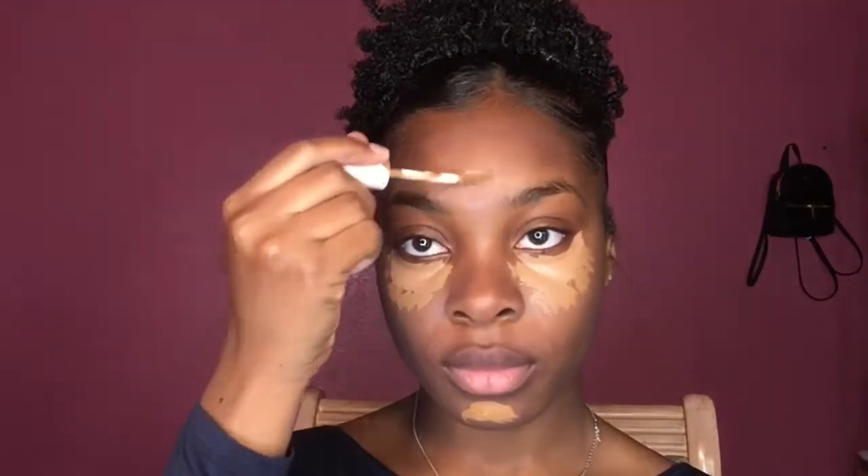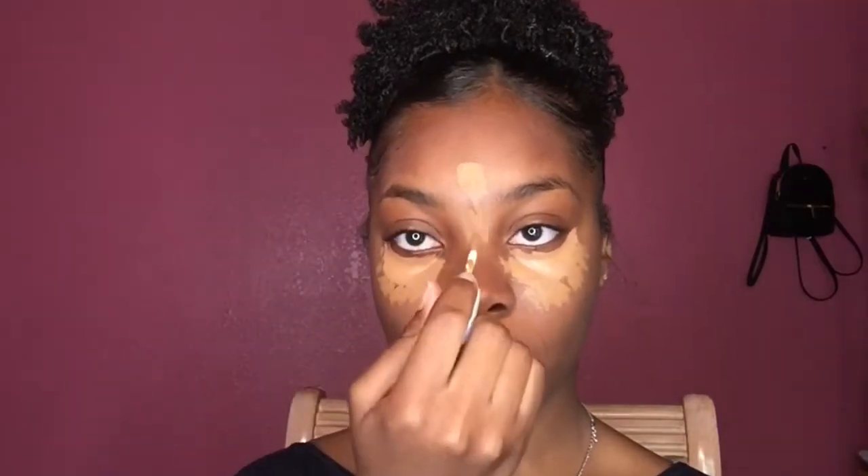Next, I'm going to be taking my Fenty Beauty Concealer in the color 410 and then my concealer from Dior in the color 4.5. Taking my Dior Concealer, I'm just going to be using that for my under eye. It's going to give it a little bit of a bright look and I'm going to be using the Fenty to mix with that as well. It kind of tones everything out.